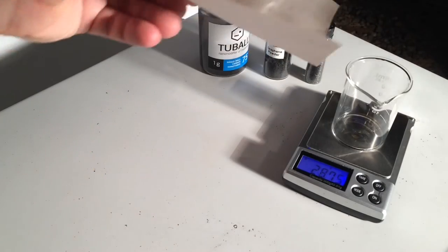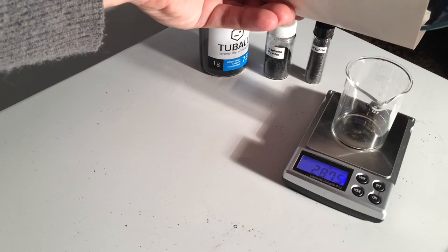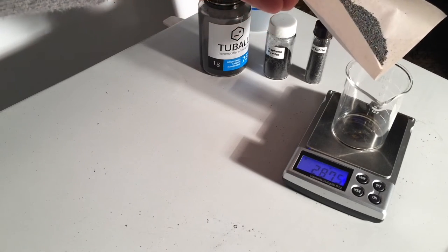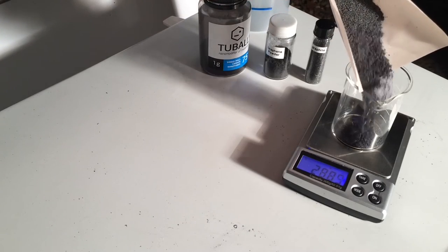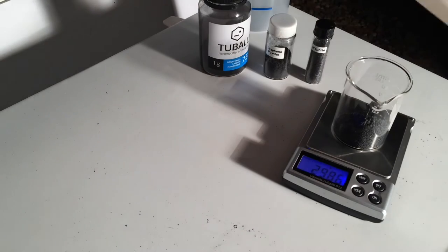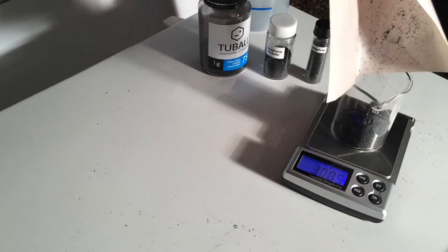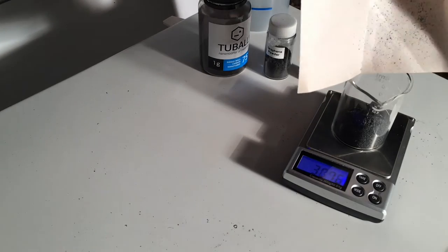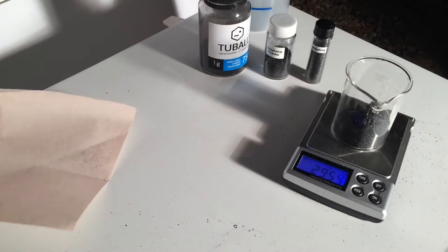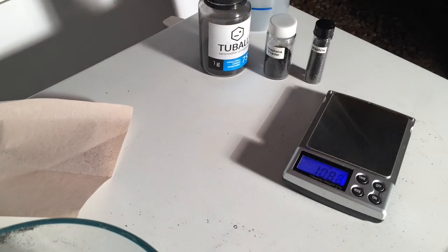Now I get ready to pour in the spenic graphite, which has been dried in an oven, and sprinkle some of that in there. I'm going to dump it all in there. Make sure I get every little last bit of it in there. You can see that stuff's pretty light — there are some small flakes in there.